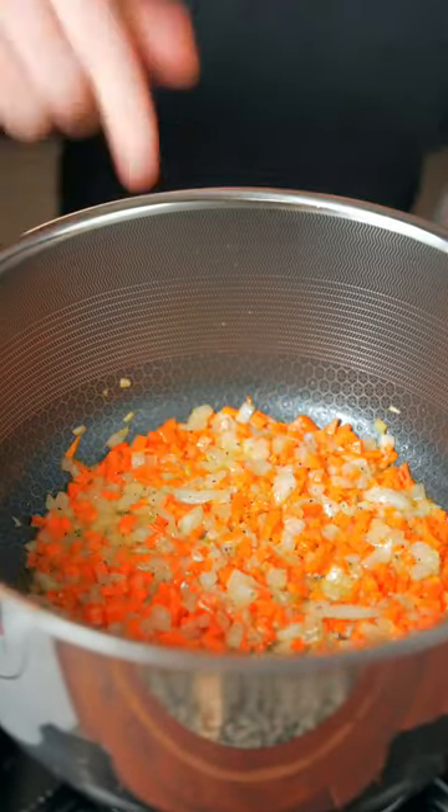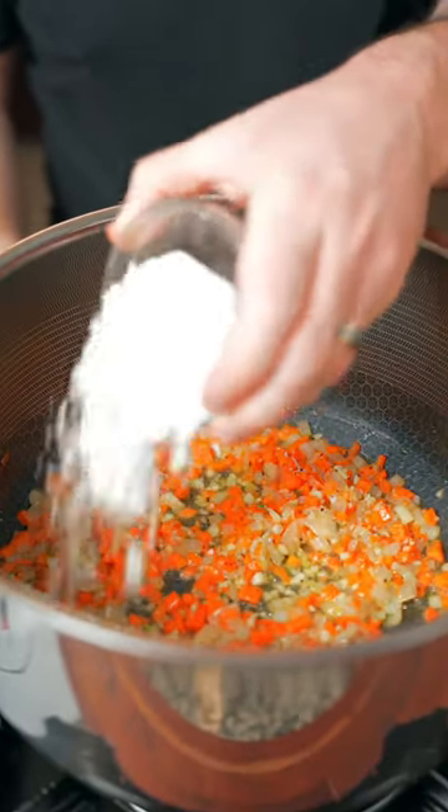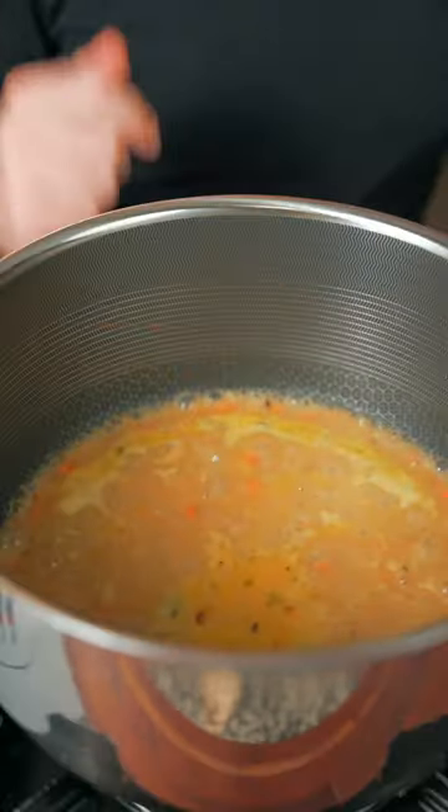Once the onions turn translucent, add a little thyme and some minced garlic. Once fragrant, add about a quarter cup of gluten-free flour. After about a minute or two, add just a little bit of dijon mustard. Now add two cups of chicken stock and bring to a simmer.